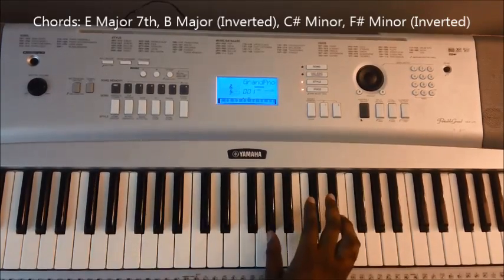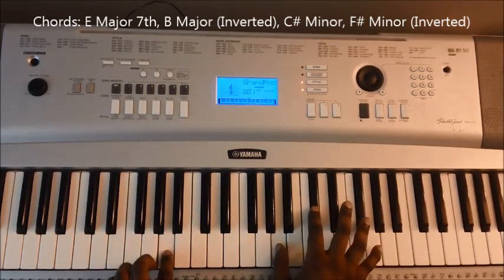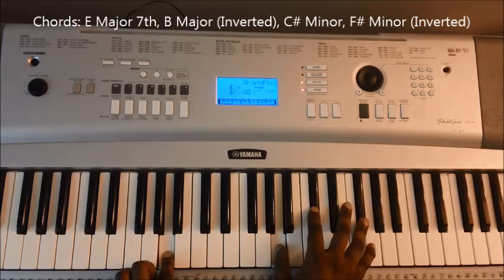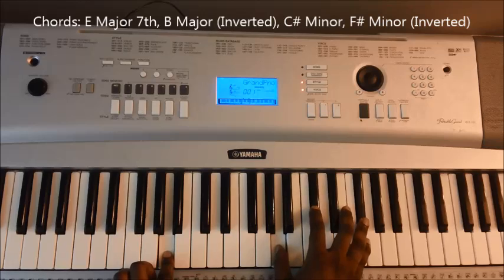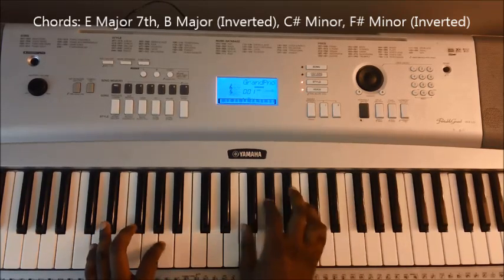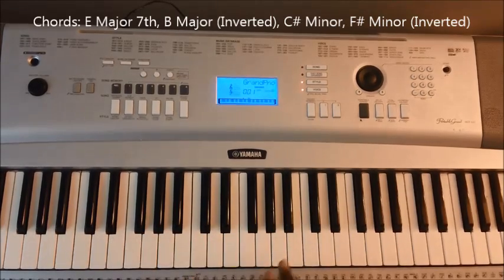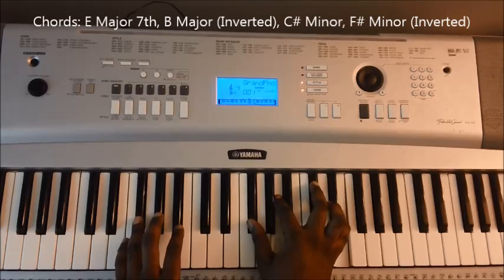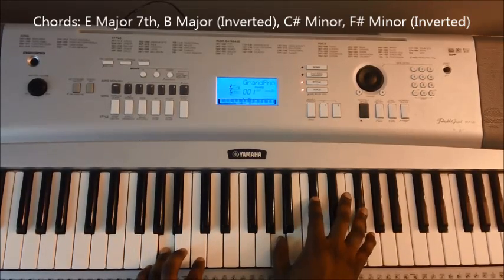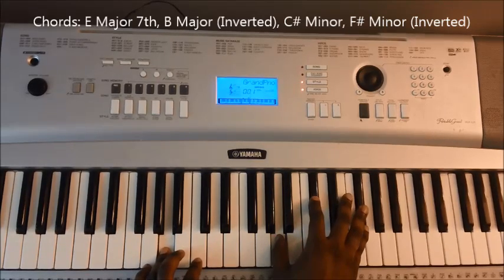And then instead of playing the F sharp minor bass, all we're going to do is invert it, and we have an A chord — or A major, technically — which is A, C sharp, and F sharp, then back down to B major inverted, and then back to E.